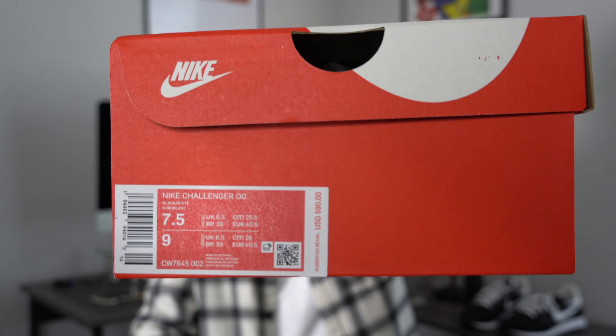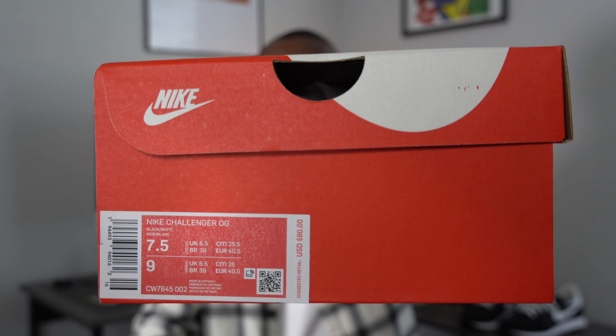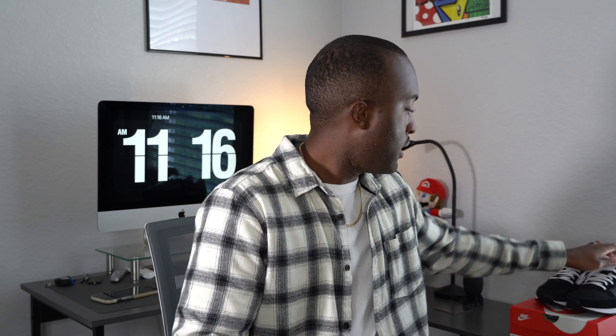You get a red and white standard Nike Sportswear box. The shoe is the Nike Challenger OG, retails for only 90 bucks — I got a little bit of a discount so it was like 80 after tax, can't beat it. I got these in a size seven and a half, women's nine, and I'm going to talk about sizing because that's very important on a shoe like this. The Nike Challenger OG, man — this screams classic.